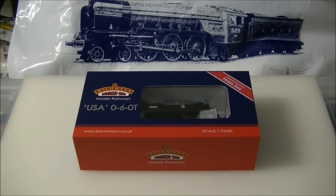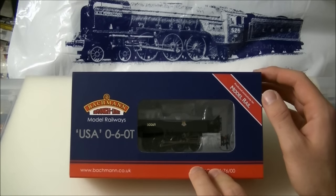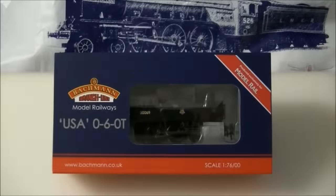Hi guys, SDJRS and F88 speaking with a review of the eagerly anticipated Model Rail USA tank from Bachmann. Commissioned by Model Rail magazine back in 2012, the USA tanks were originally to be produced by Dapol, but the task was later passed over to Bachmann. After over four years of waiting, the model has finally arrived and looks to be well worth the wait.